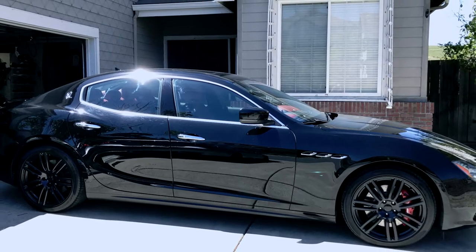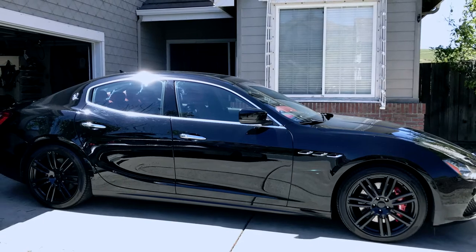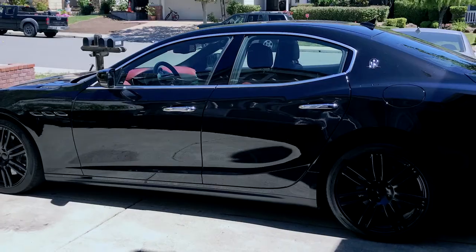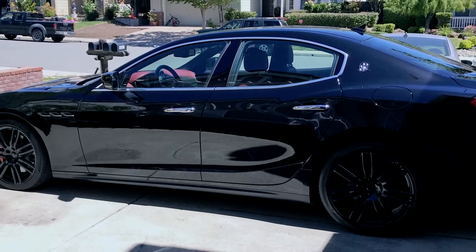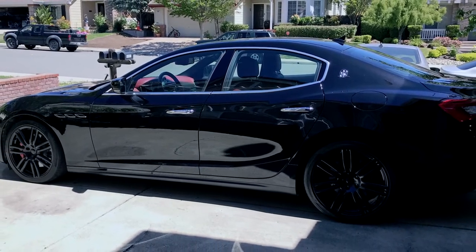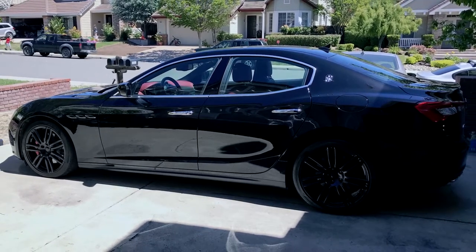Hey guys, I wanted to share how I replaced the rear brake pads on my 2015 Maserati Ghibli SQ4. This model has Maserati branded Brembo brakes — 6 piston monoblock calipers in the front and 4 piston monoblocks in the back.